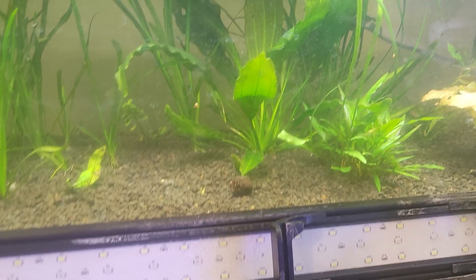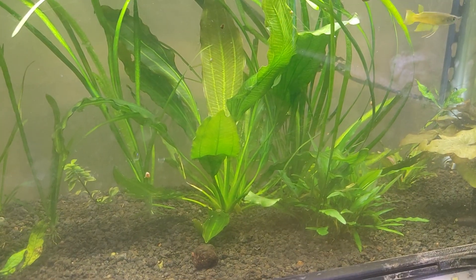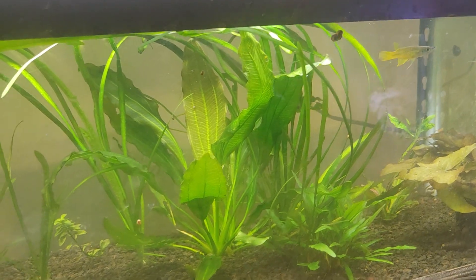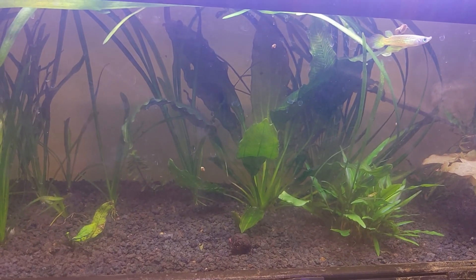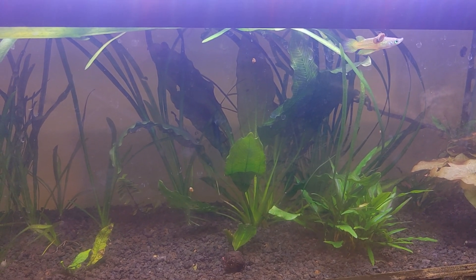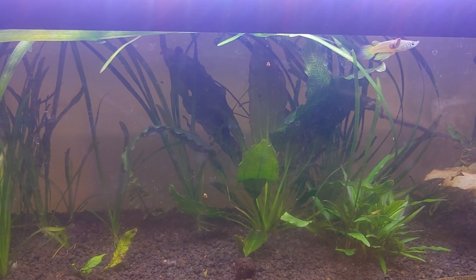So I figured I'd show you on the same one, the difference. What we're going to do is swap them out so you can see them both up at the front. I turn that one off. And then we're going to turn this one on. And that's the Hyger. It definitely isn't as bright. Definitely not as bright.